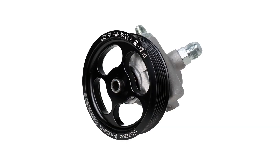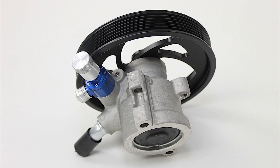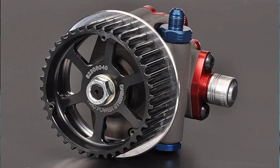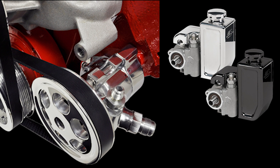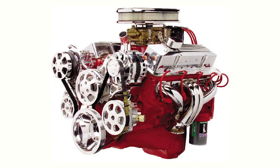The GM type 2 power steering pump has been available in OEM applications from General Motors since the 80s. Naturally, over time with all their performance engines and vehicles, they've been used in a lot of applications. To meet those needs, whether on the street or for racing, the aftermarket took note and started to offer different versions of it. This is why the GM type 2 power steering pump is so popular in aftermarket accessory drives, hot rod building, and racing.